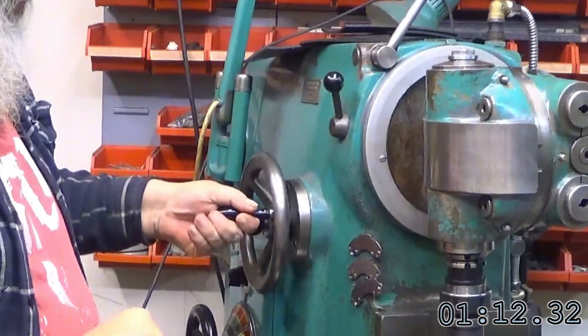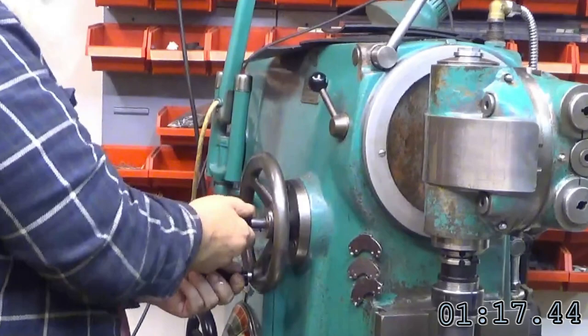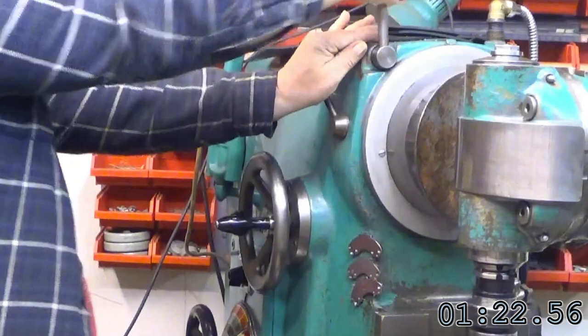Rotate cylinder to 90 degrees and engage indexer. Extend cylinder to a convenient milling procedure. Lock the cylinder.